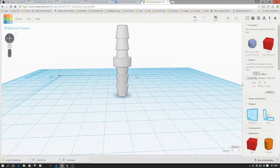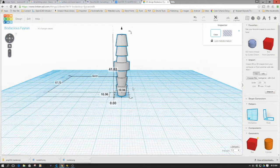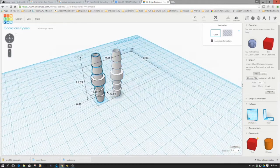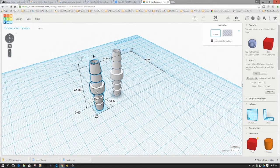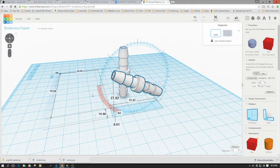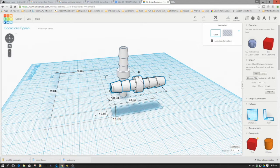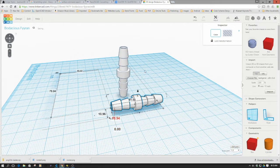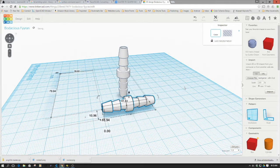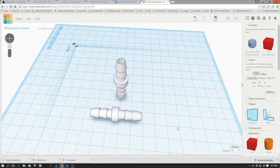The other thing I want to do is experiment with printing it in different orientations. So I'm going to create two of them, and then lay one of them on its side — rotating it to 90 degrees and dropping it right down to the bed. I'll move them so they're roughly in line with each other.